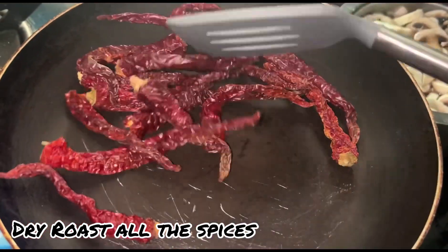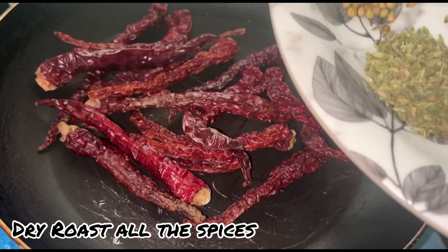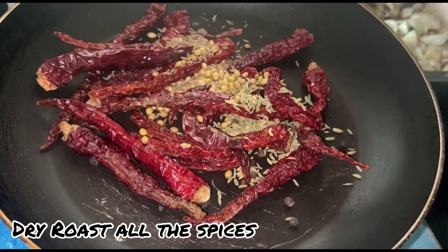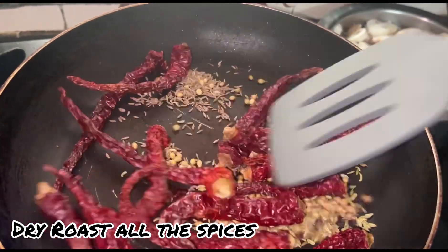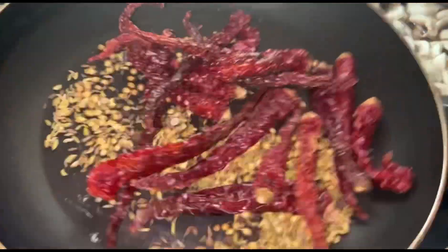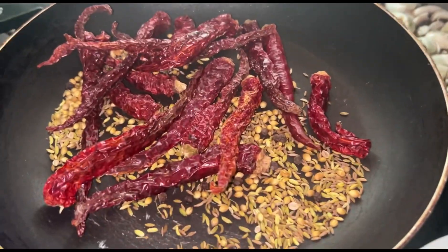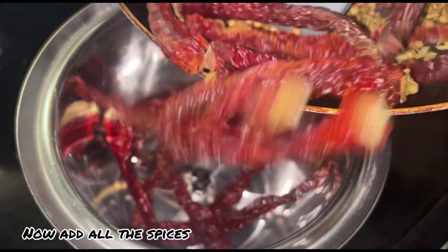Finally, we will cook. If we are making a good flavor, we will add it. For the first time, we will dry roast some ingredients. I will add the ingredients in a dry roast before adding the next ingredients.